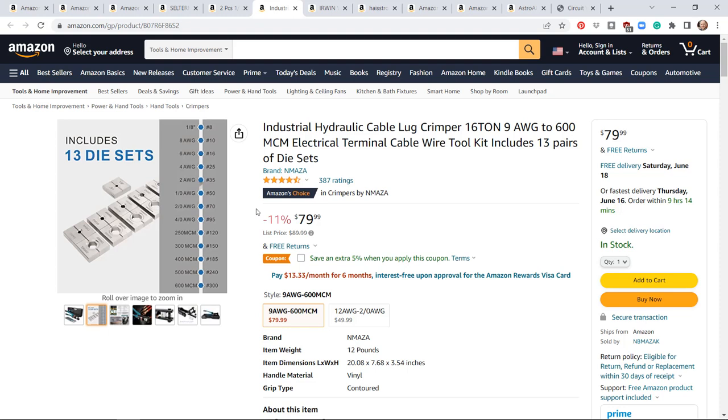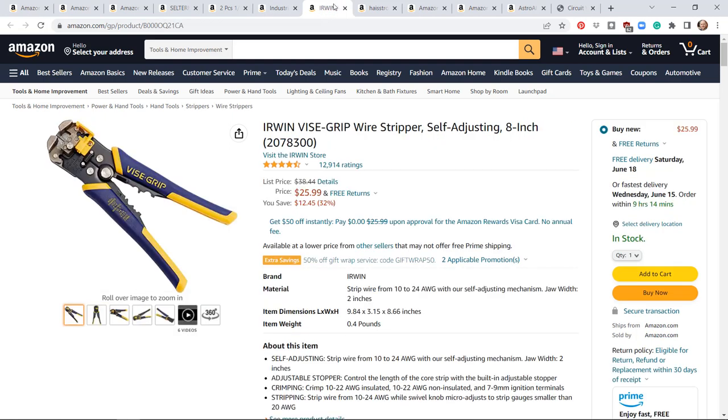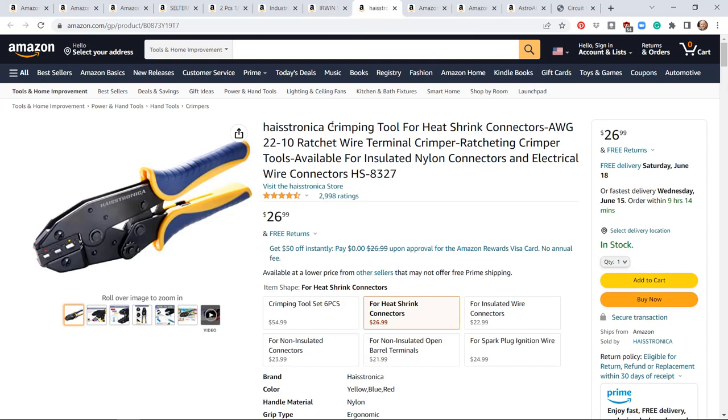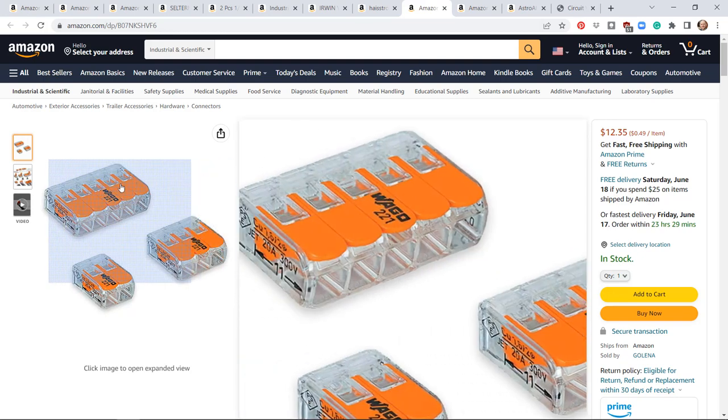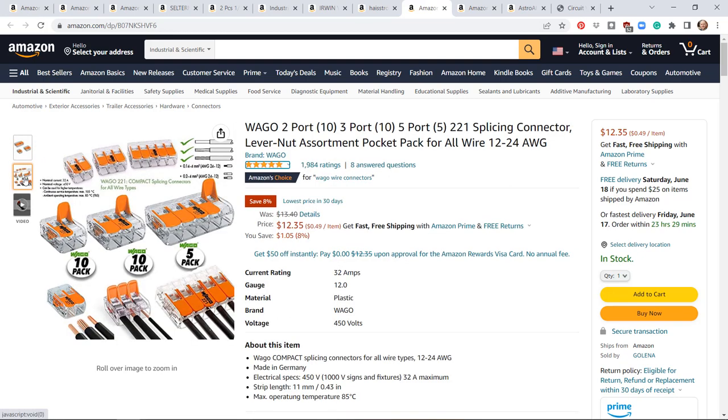The professional grade crimper is about three times more expensive, but this one got the job done. You're also going to be working with a lot of wire, and I found these quick wire strippers incredibly valuable for stripping sheath quickly. You'll also need a lot of butt connectors and smaller gauge ring terminals, so this crimping tool for heat shrink connectors is the right tool to use for those.